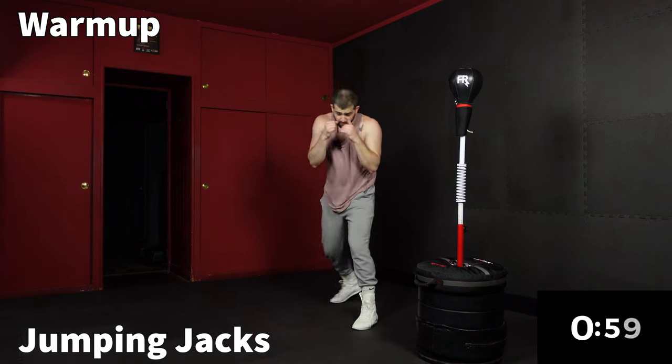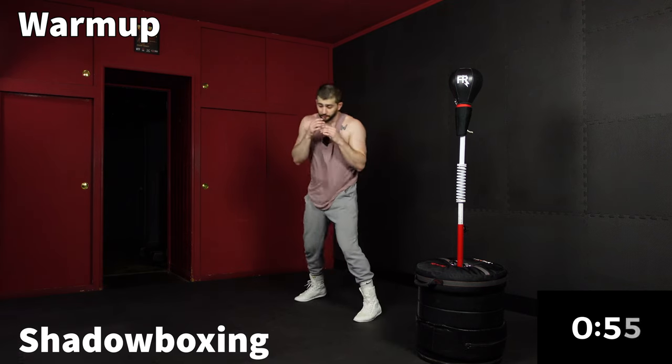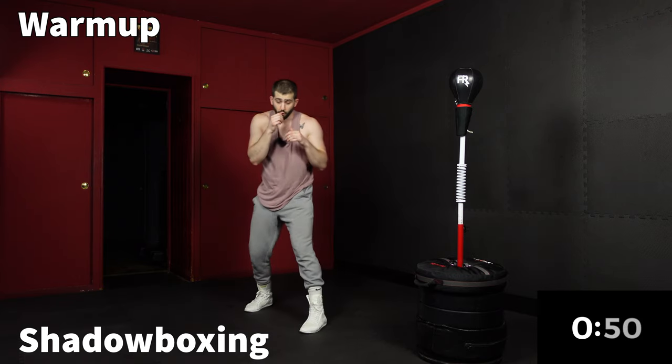Last minute is a little freestyle shadow boxing. Moving around your space, put your punches together anywhere from one to four at a time — throw a one, two, three, and then switch. Anything that you want.